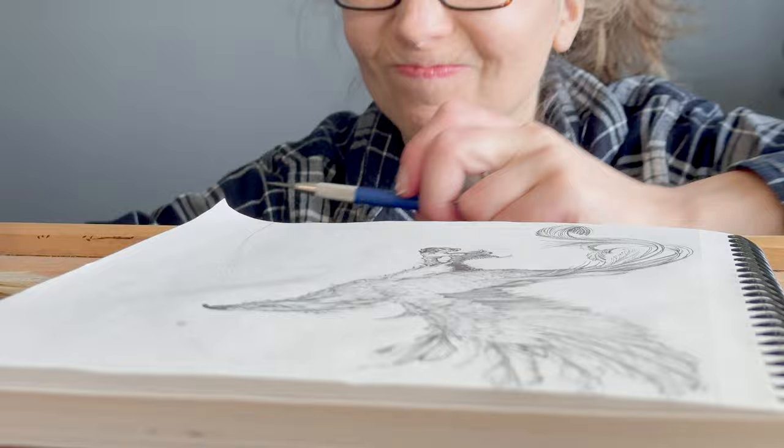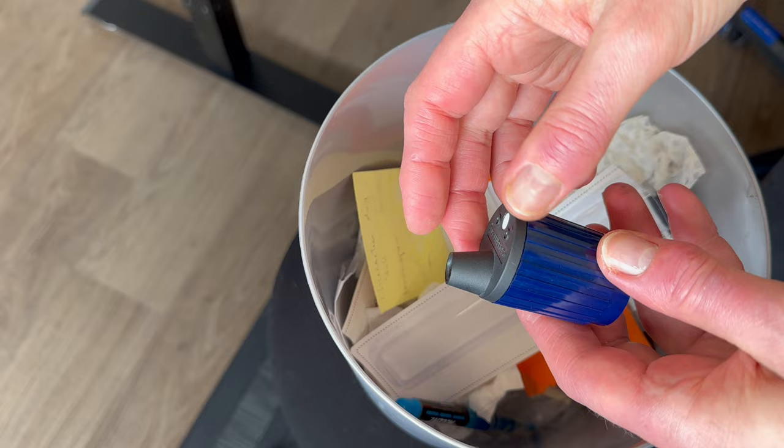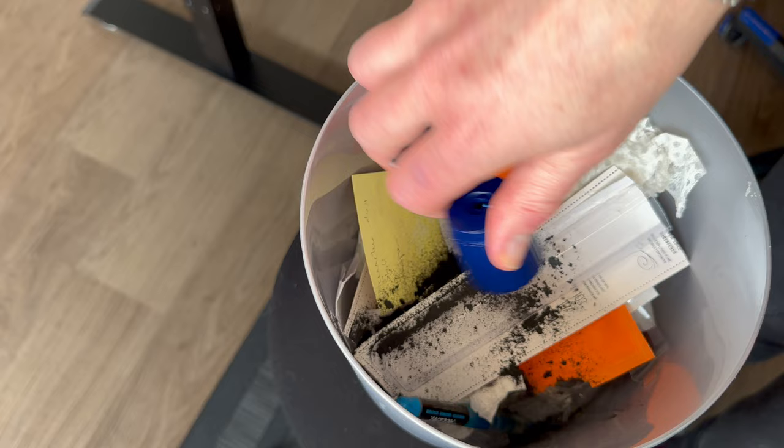It also comes with a few wiper replacements that you can simply flip over — they tend to last a long time. The lid is secure, and with a twist and pull it's easy to empty out. It has a nice weight to it, which I think is important for counterbalancing the load from the metal lead holder.